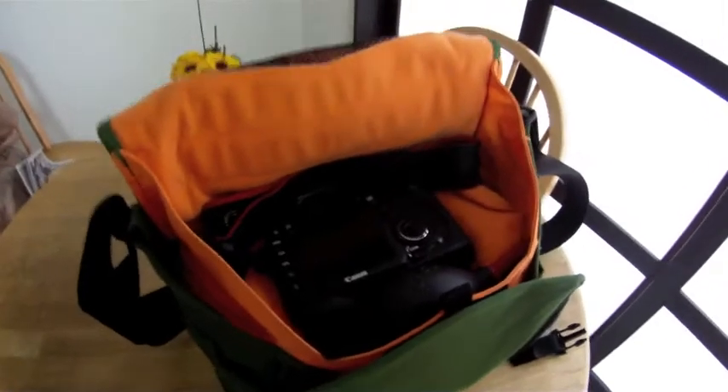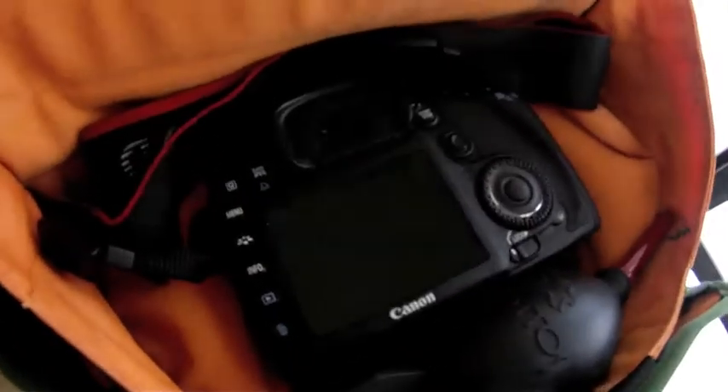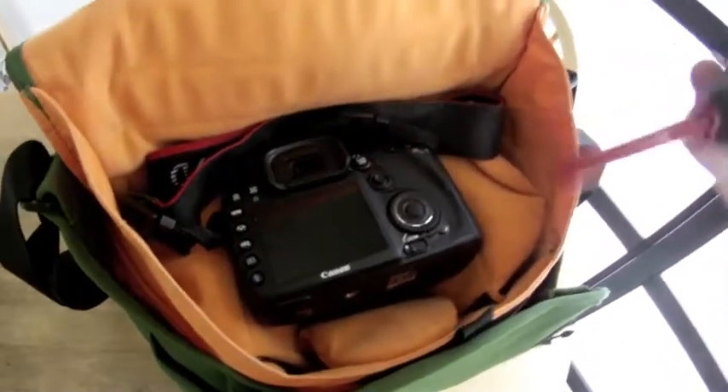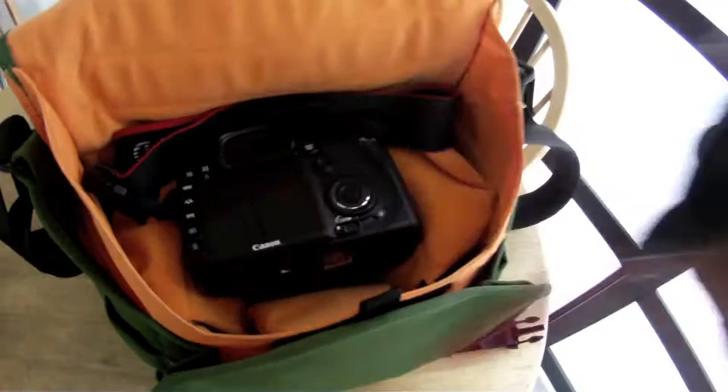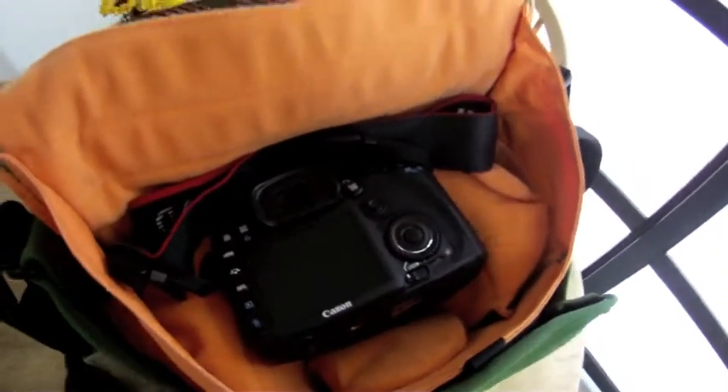Velcro — the snaps take too long. All right, first we got the rocket blower. Don't use canned air. This is the only thing that works, and there's other videos on that.